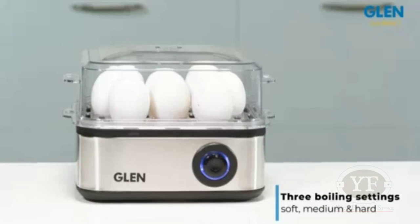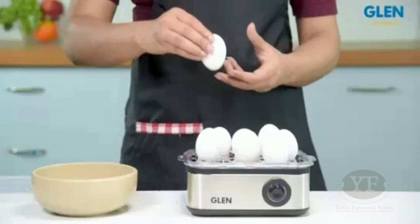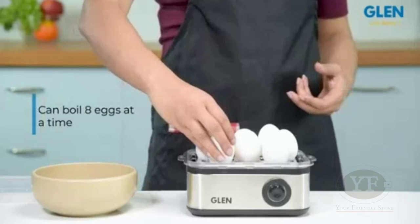It has three boiling settings — soft, medium and hard — as per your taste, and it can boil eight eggs at a time.